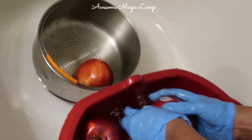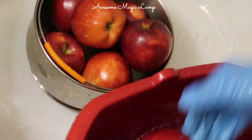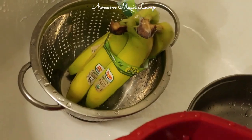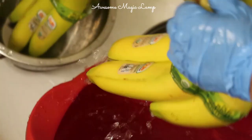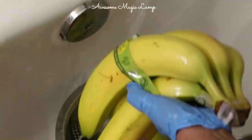Once you clean all the fruits and vegetables, spread them over a kitchen towel and allow them to air dry, then transfer to the refrigerator. This helps to save your time during busy weekdays and also allows you to prepare a healthy meal.